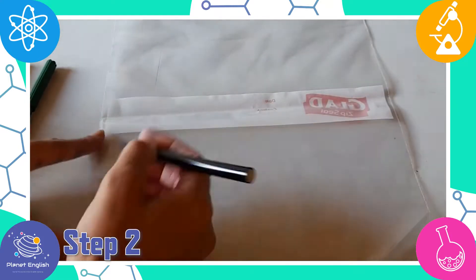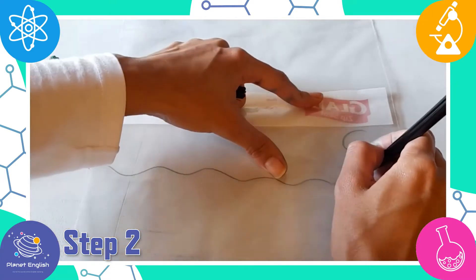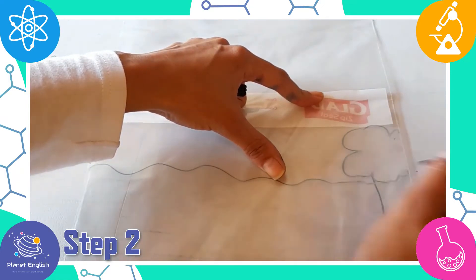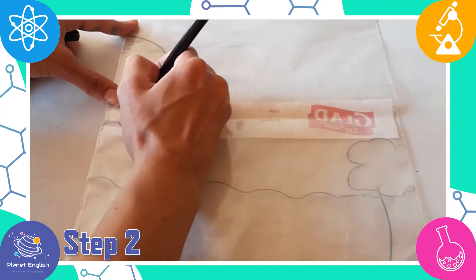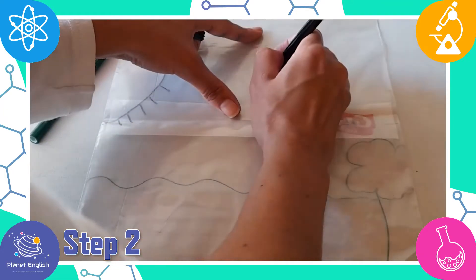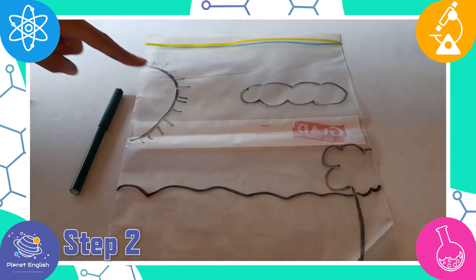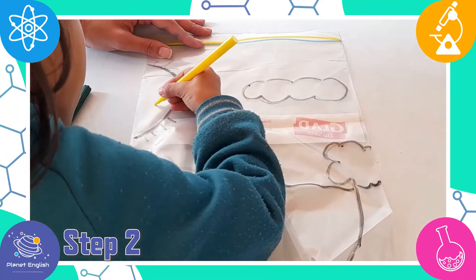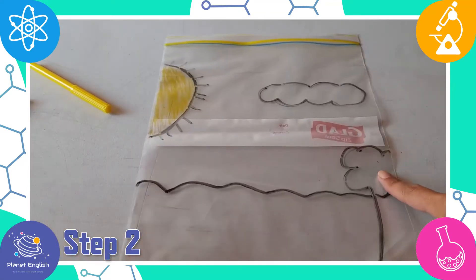Step 2. Take the zip seal bag and have a marker ready to draw. Draw the sea, a tree, the sun, and a cloud — you can draw many clouds! And to make this more fun, you can color the sun and the tree. We will be using yellow for the sun and green for the tree.